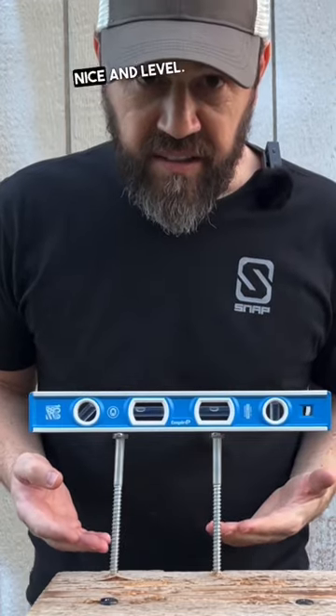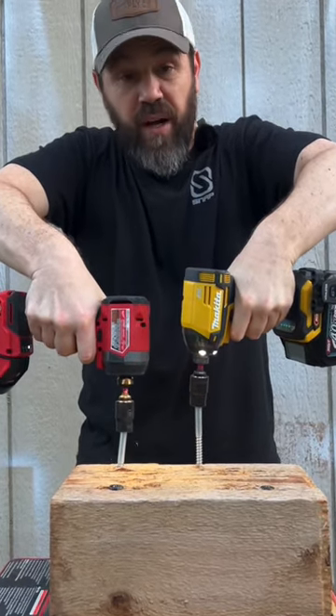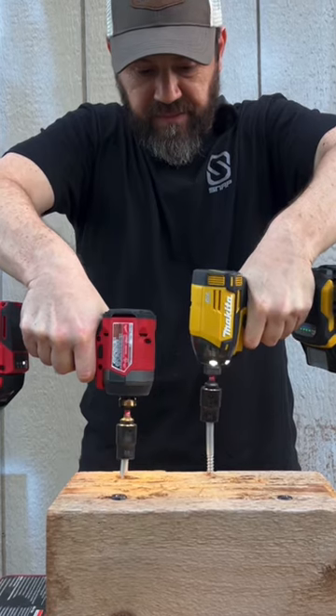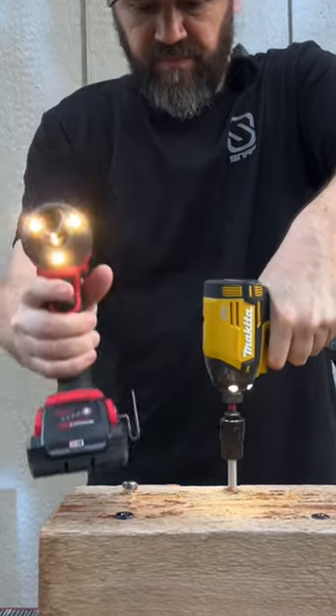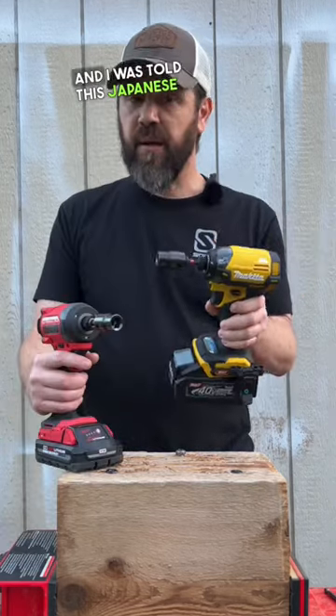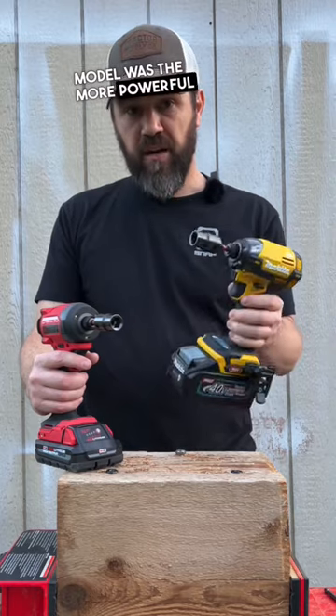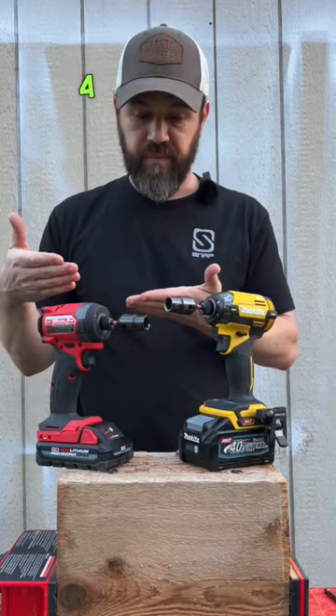Six-inch lags nice and level. I was told this Japanese model was the more powerful out of the 40-volt line of Makita tools. Milwaukee Gen 4 is a beast.